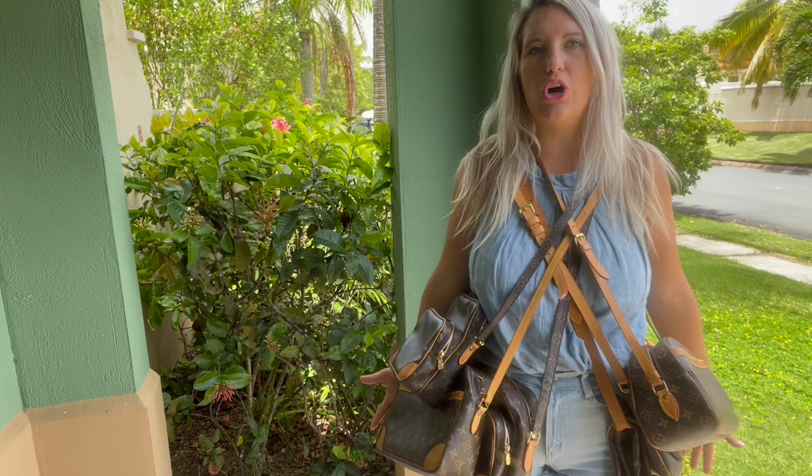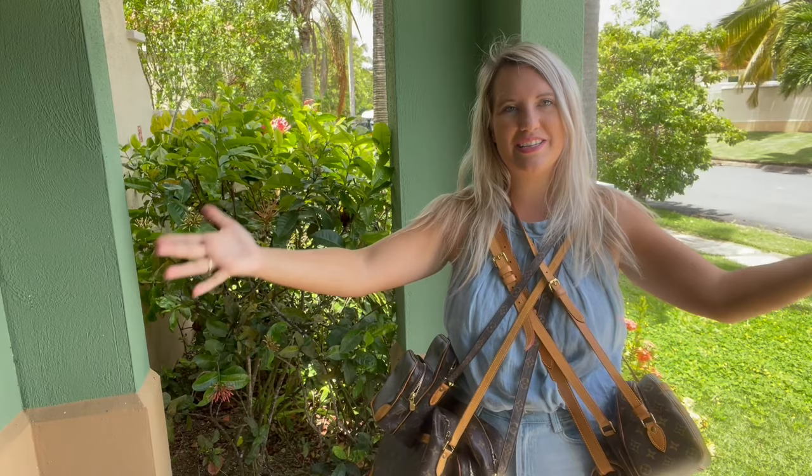Today I want to talk about some really good crossbody bag options for you. They are all in Louis Vuitton monogram canvas and I'm just going to go through them. Don't forget to like and subscribe to our channel for all things luxury designer secondhand.